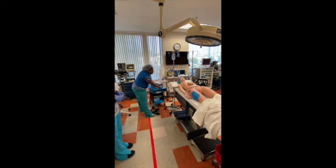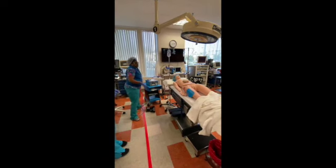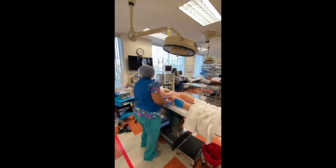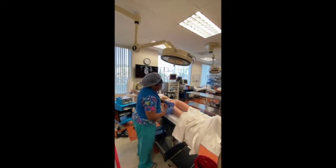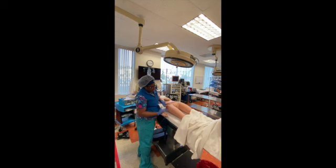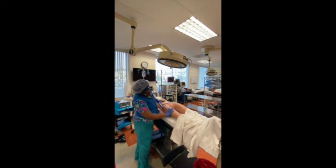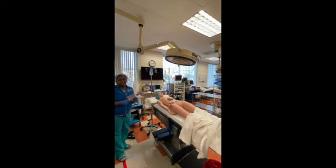It would go right here. At the end of the case when the drapes are down, you're going to pull this off. You're checking the skin — the integrity is intact, there's no bruising, no redness. Everything's good. That's the end of that lab.